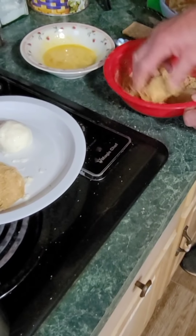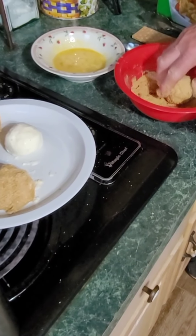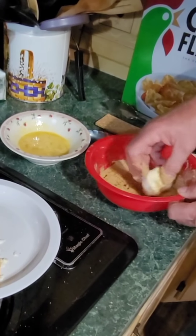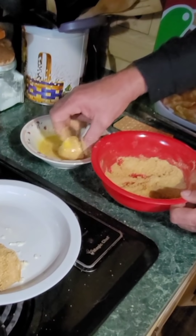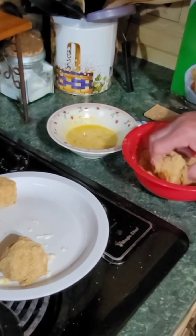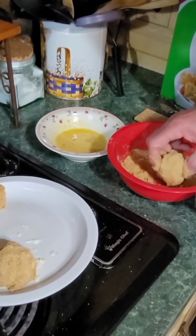Going back into the crumbs, getting it in there real good, rolling it over and pressing a little bit — not hard, because this is ice cream. Putting it on my little plate. Here's the fourth one — I'll show you how four of them today. Get them in there, get those bread crumbs on, then put the egg on it. If you're using regular bread crumbs you probably want to add some cinnamon and sugar. Now they're going back in the freezer for about one hour — we'll be right back.